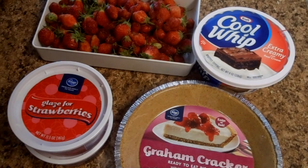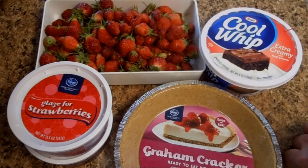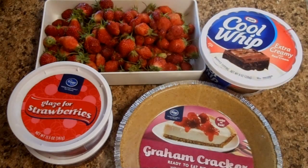Alrighty folks, I'm going to show you how to make an old family pie recipe that my mom used to make. I'm going to use the strawberries out of the garden I picked yesterday — you can see that video. I'll put the link down below for harvesting the strawberries.